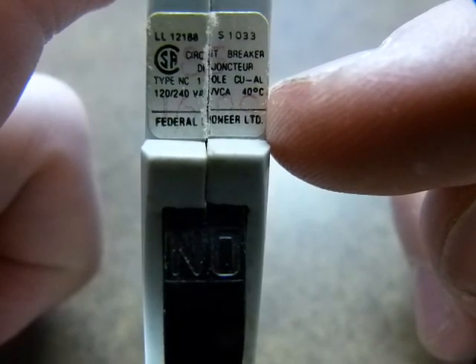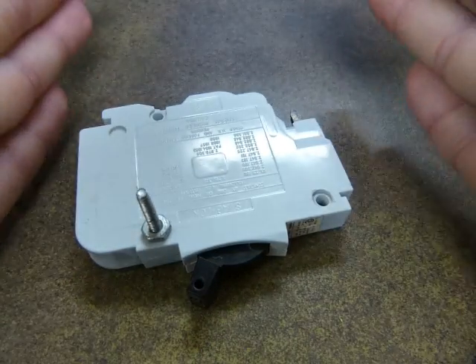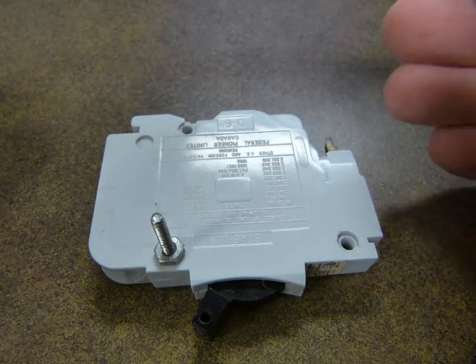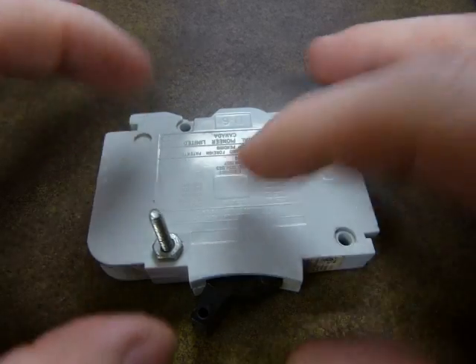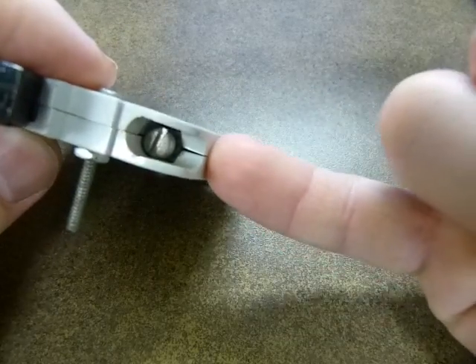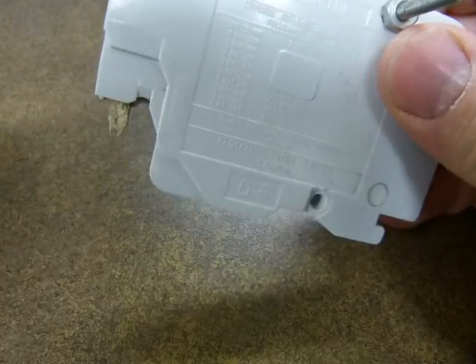40 degrees is the point at which it opens the circuit. There's a manufacturer and that's pretty much all you need to know. It works with heat. The components inside are sized such that when too much current — too many electrons — tries to rush through, the components heat up and through some clever leverage the circuit is opened. It's got two points of contact for a wire: a single wire goes in here and the electricity goes in through here and then out the other way.